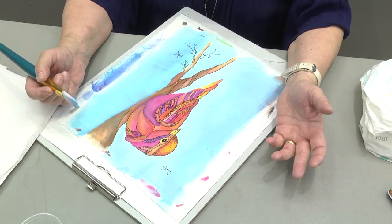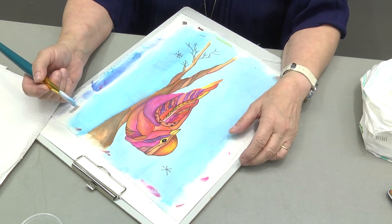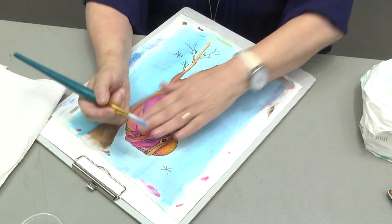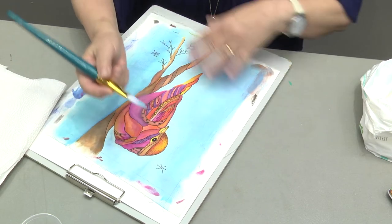Hi, I'm Linda Poole. I'm here at AQS Quilt Week in Virginia Beach, and I've got a little tip for you. I teach painting on fabric with dyes, inks, ink pencils, textile paints, and one of the things that I like to teach all my students is...